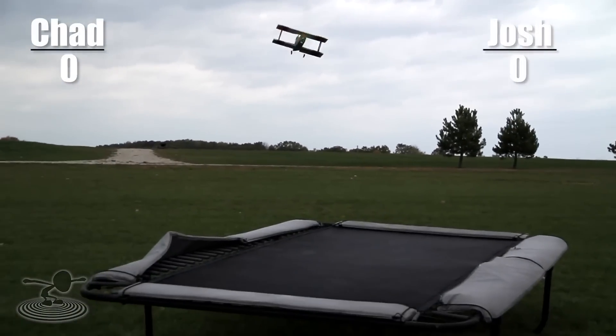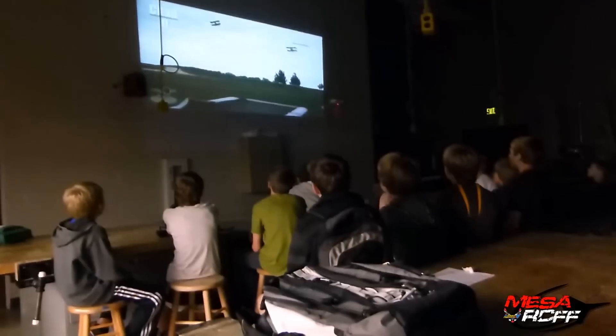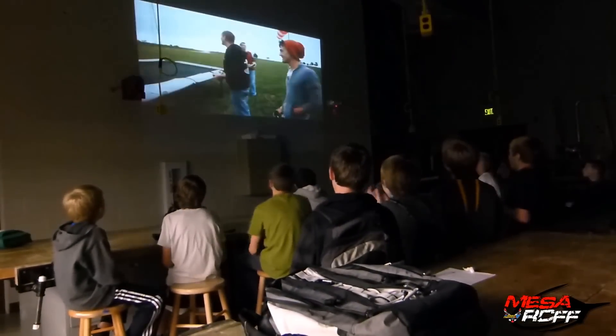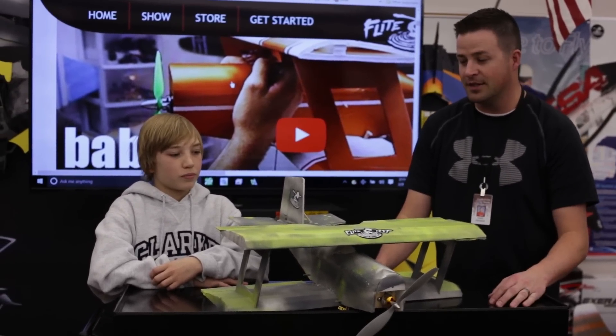Josh had to win a competition to give us a bunch of shirts and stickers, and Josh won, so we got a bunch of stickers. And you weren't even here — you were probably in fourth grade. So it was big. The Baby Blender has definitely got some history with FlyTest, but as well as with us.